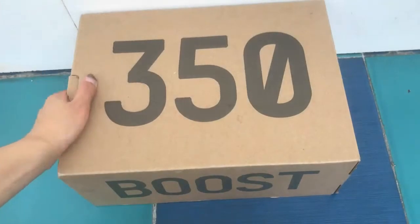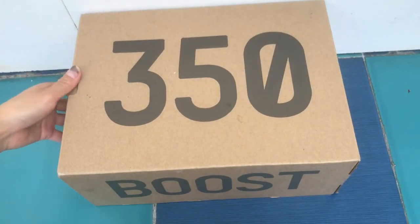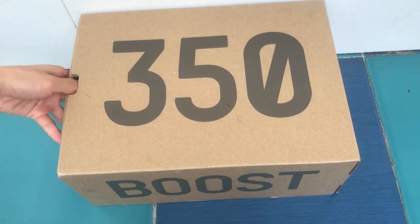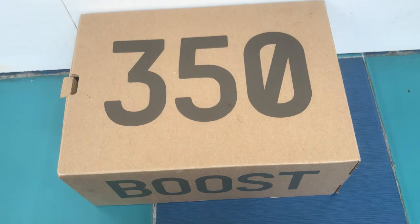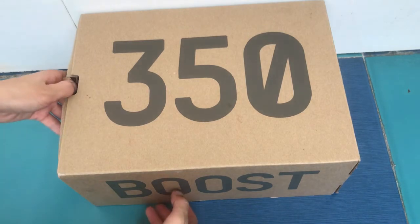Yo, what's up YouTube, this is A-Kicks. Today I got the Easyboot 350 V2 Zebra Colorway. As we all know, the Zebra Colorway will re-release this weekend. And if you guys don't get the Zebra, you can contact me and I will help you guys get the Zebra pairs.